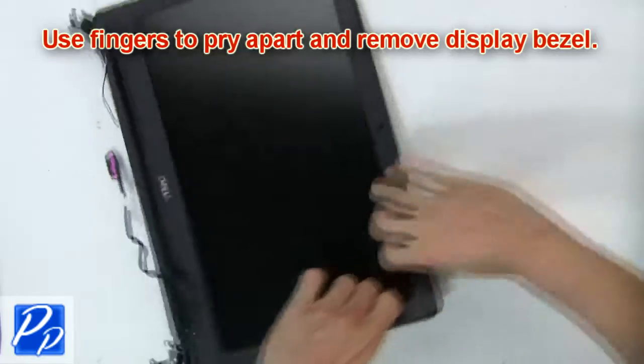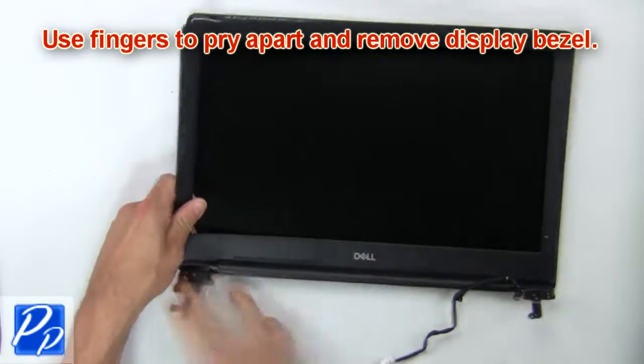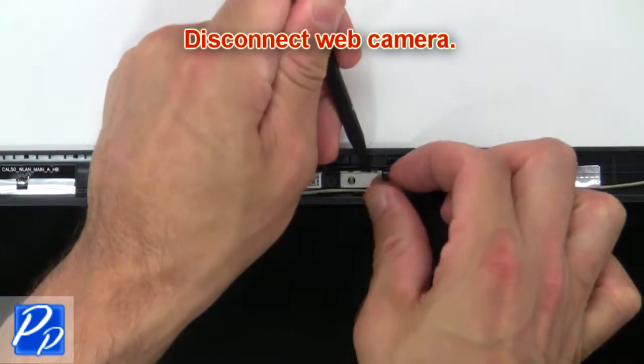Then use fingers to pry apart and remove the bezel. Now disconnect the web camera.